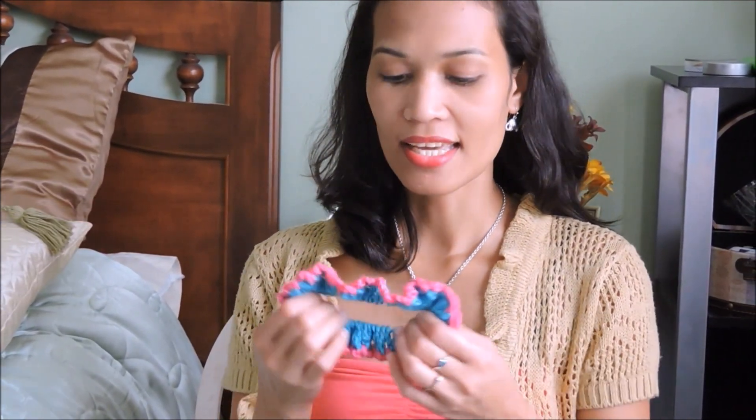Hello everyone, my name is Janice and today I'm going to show you how to crochet a scrunchie. This is really easy and fun to make and I hope you'll find this video tutorial helpful. So let's get started.